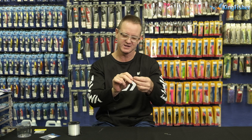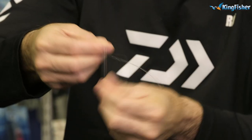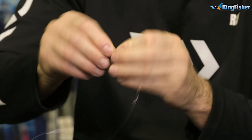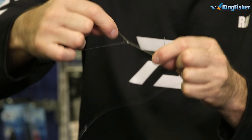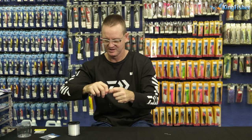We're going to do the figure of eight to the swivel. Figure of eight is very easy — one, two, three times around, back through. There's your figure of eight. A little lubrication, pull tight, cut off the tag end.